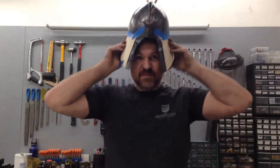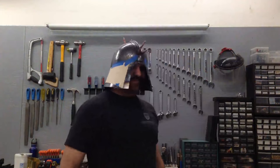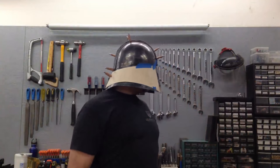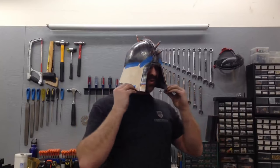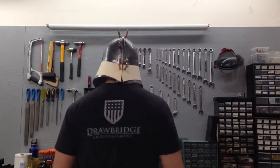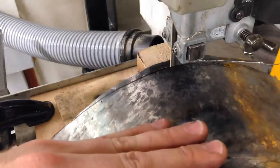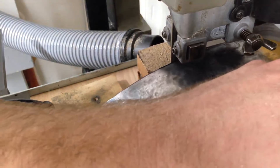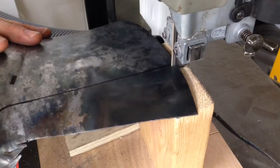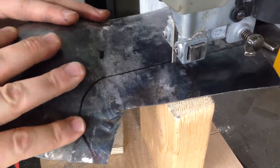Now's the big moment where we get to try it on. It's finally starting to look like a helmet — it feels pretty good. We'll get this ocular cut open and put a little roll on the edge. So far so good. Now let's head over to the bandsaw and cut off the bottom of the skirt. Next, I'm going to cut this ocular opening. It's a little bit tight with the blades, so I didn't cut all the way.